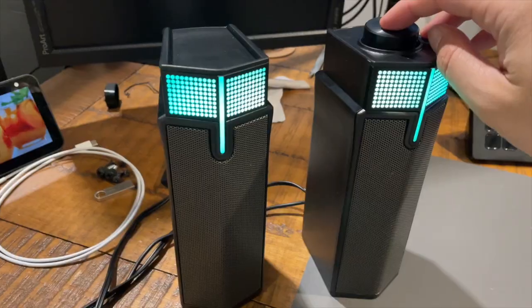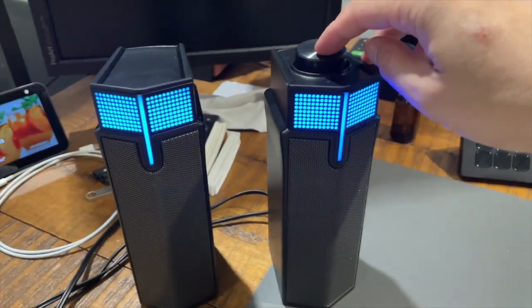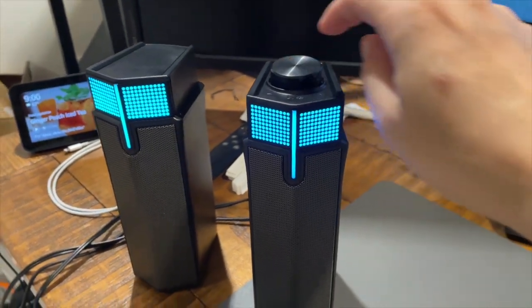You can change the volume by twisting or turning the knob. If you press it once, you change the color of the RGB. Speaking of the RGB colors — nothing too fancy. It does gradually change between the different colors; it doesn't go with the beat of the music because there's no built-in microphone or software integration. If you press the knob twice, you toggle between Bluetooth and USB mode.